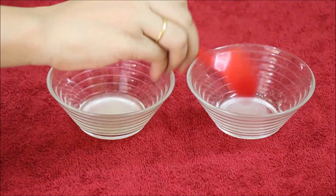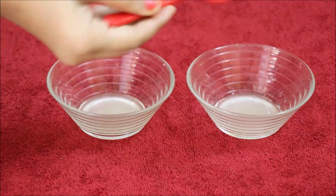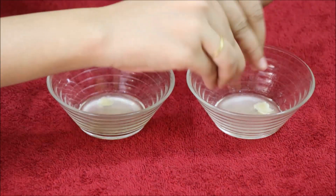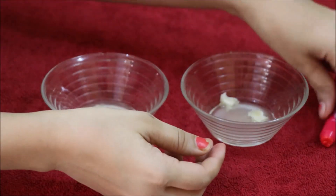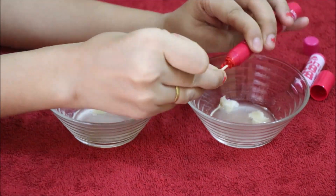Beeswax is a natural wax which you can get easily from online stores or from the market. I have bought beeswax and have used it in many videos on my channel.